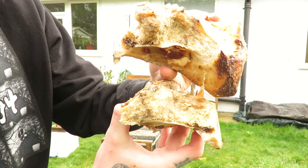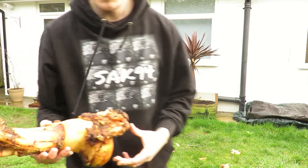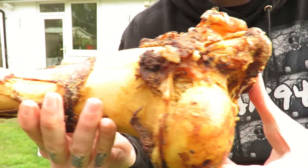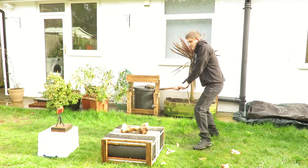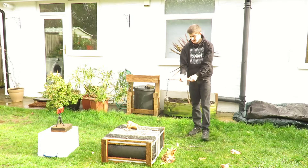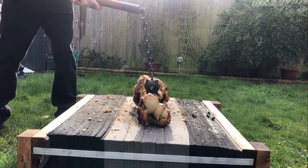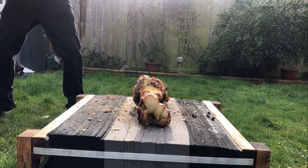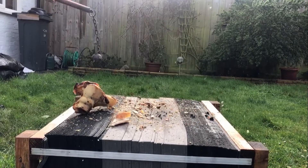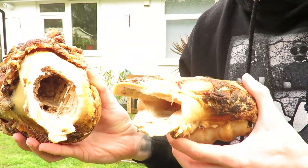You can see how thick that bone was. Biggest one in the pet shop — smash straight through that.